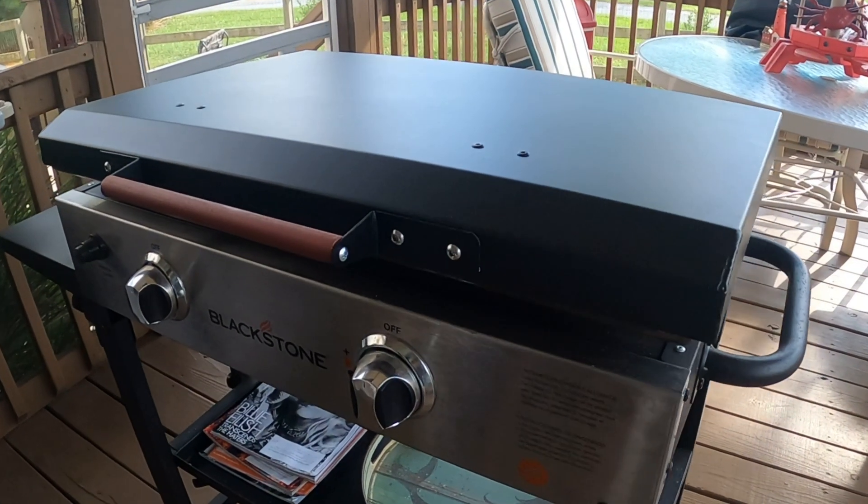What I would suggest is go to griddleguard.com and pick yourself one up. They have a 36-inch and a 28-inch for each kind of griddle that you like. If you're interested, make sure you go to griddleguard.com and pick yourself one up. Again, my name is Sam — thank you for stopping by, rock on!